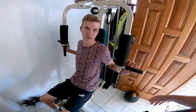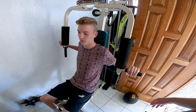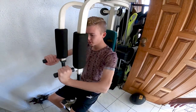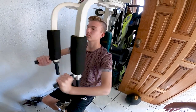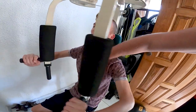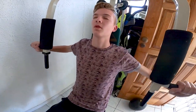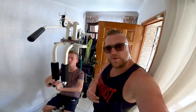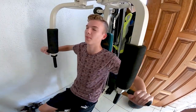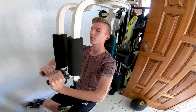We're gonna start with the pec deck and do four sets of 12. Find a weight that's good for you. Make sure you keep good form — exhale on the way out. What you want to focus on is squeezing your chest together. Focus on that muscle-mind connection: as you're squeezing, you're thinking about the chest working, feeling the burn, and that's really going to help you.